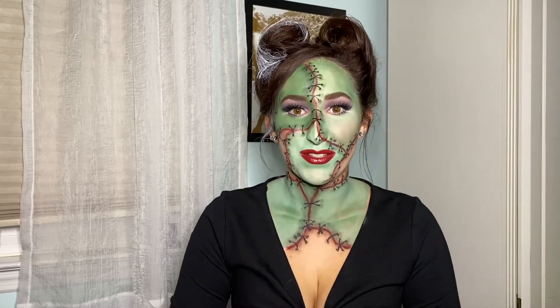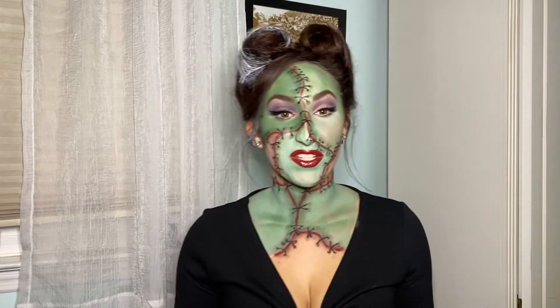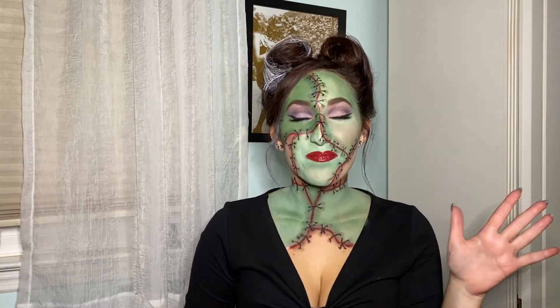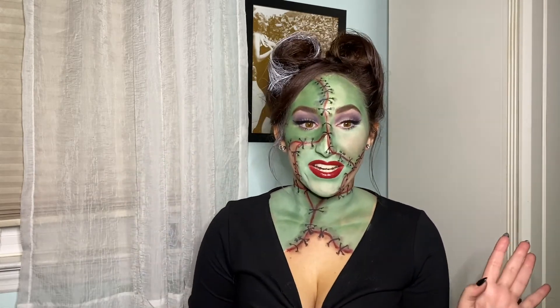Oh my god, I am obsessed with this lip color. This is the finished look — it took me so many hours but I did it, and I created a huge mess but I don't care because I'm obsessed with this look. This is my version of Frankenstein's monster as a pinup. I forgot how much I love doing these creative makeup looks with face paints. I had so much fun. I hope you guys enjoyed it — be sure to like and subscribe to my channel, and I'll see you next time, bye!